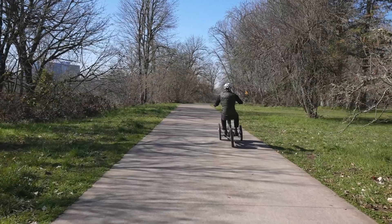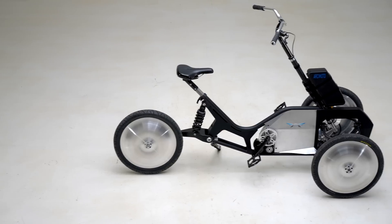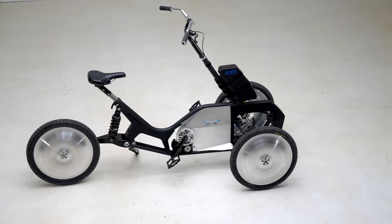My name is Leo Cruces. I'm with Arcimoto. I'm proud to say I was on the design team that created the prototype Mean Lean Machine.